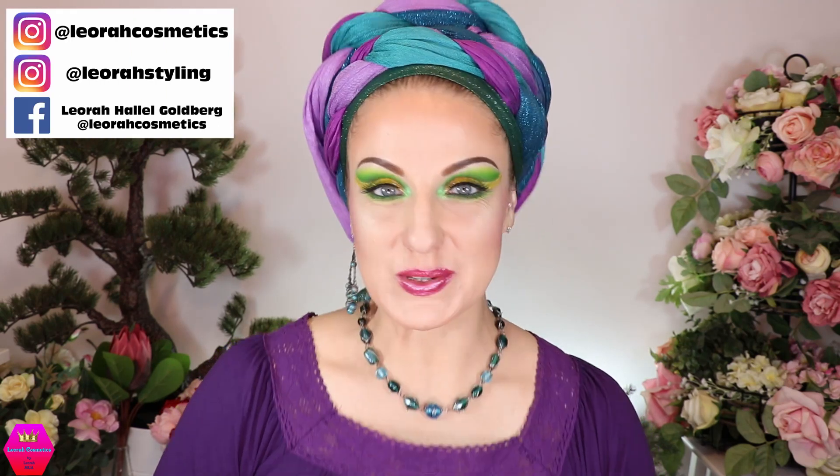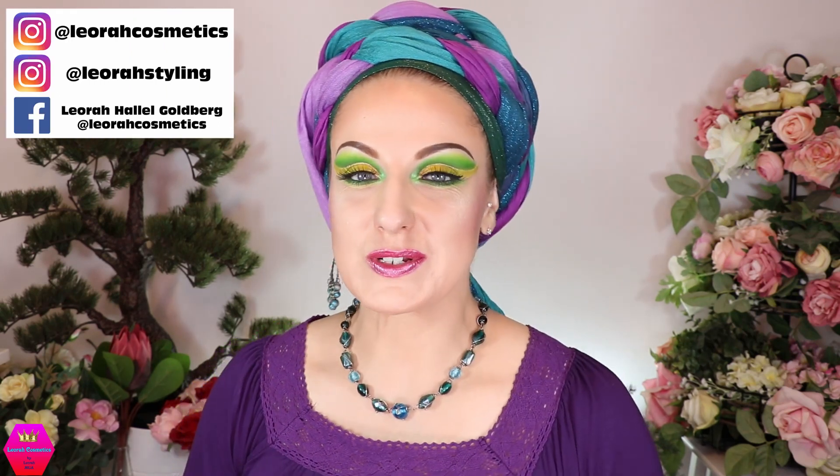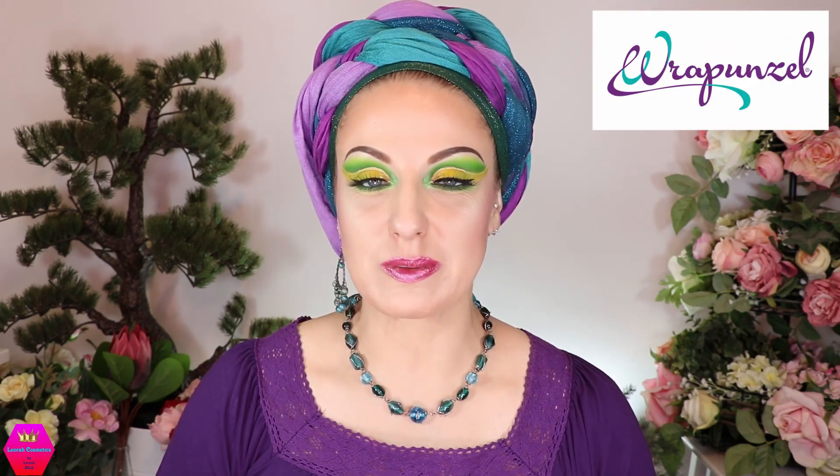Hi my lovelies, welcome back to my channel! For everybody who's new, I'm Leora and I'm so glad you found me. Welcome to today's video, which is going to be a collaboration video with Rapunzel, who is supplying all the scarves and the shaper and everything you're going to see here.